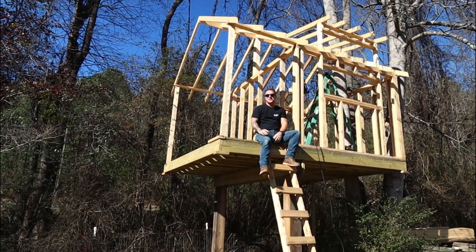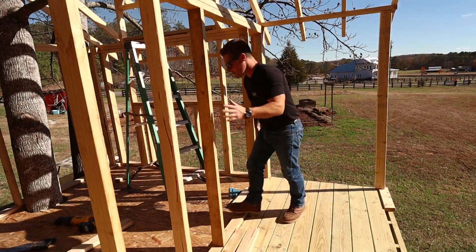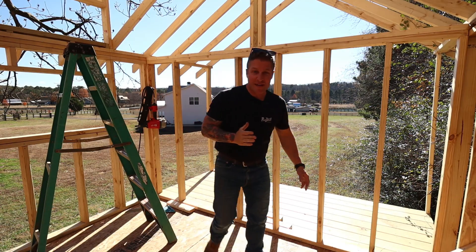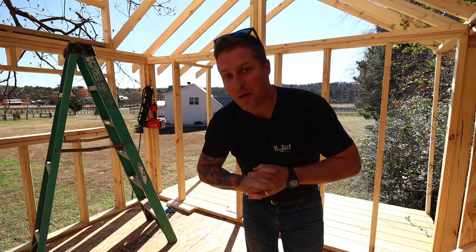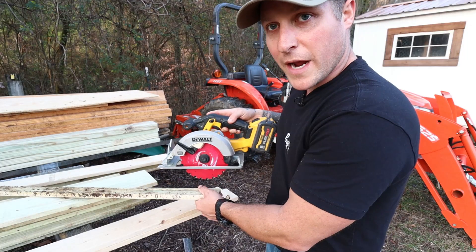Check out this awesome treehouse my sons and I are building. Over the past couple of weeks we've managed to build the whole platform and frame the entire thing. Our goal this week is to get the roof and siding on and also install the windows. Welcome to Project Dad Life — now let's get to work.